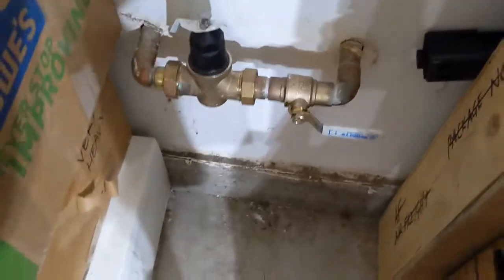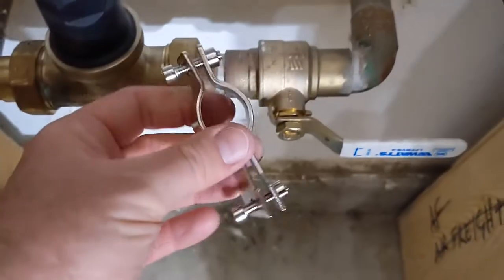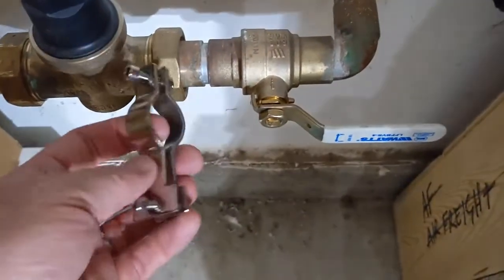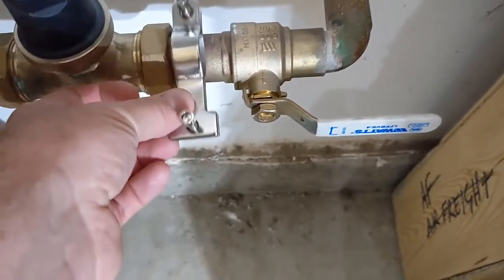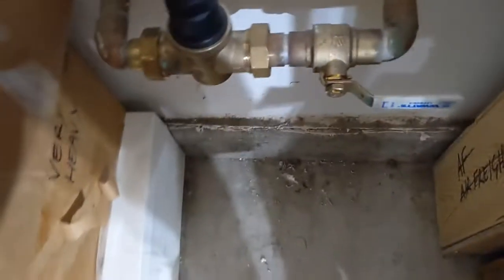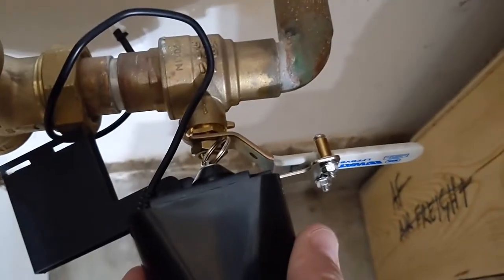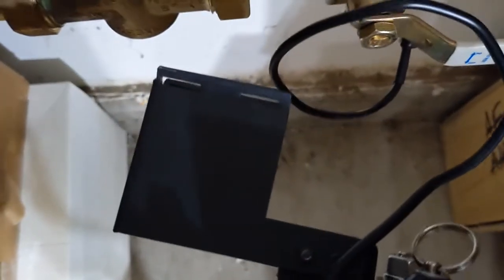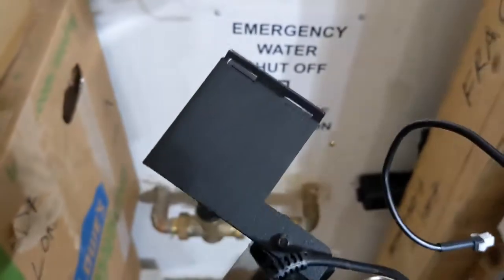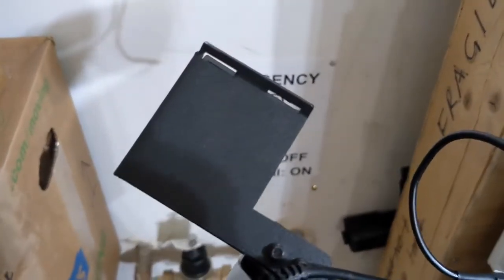The issue is that the bracket supplied with the controller is too small — it doesn't fit around properly and doesn't give enough distance for the device to sit back. This extra piece is an additional bracket you can buy from Yolink through their app. If you go to the store you'll see it listed there, and it gives more distance.